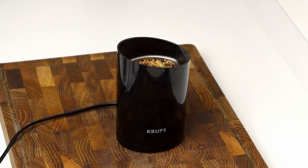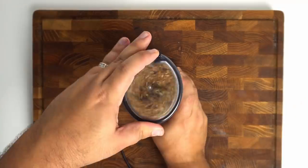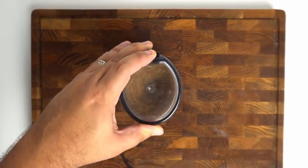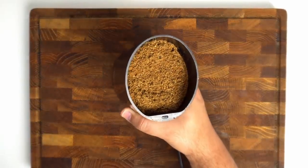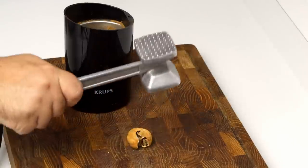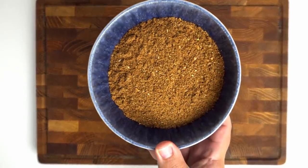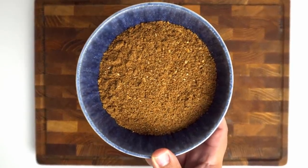To do that I'm using this small coffee and spice grinder, but you can definitely do it with a pestle and mortar as well. In batches, pulse all of the spices until you are left with a pretty fine powder like this. For the loomi you'll actually need to smash it before grinding, otherwise it will just keep rolling around in your grinder. When you're done you should have a pile like this, which will be perfect for the marinade.